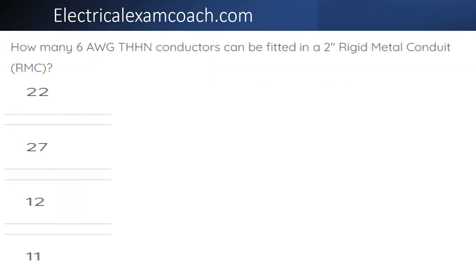How many 6 gauge THHN conductors can be installed in a piece of 2 inch rigid metal conduit?